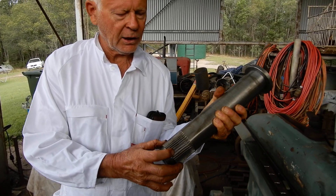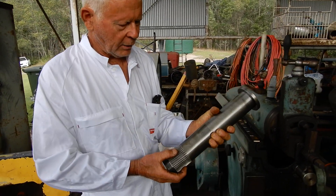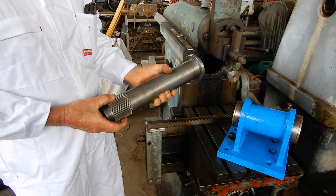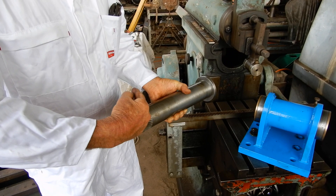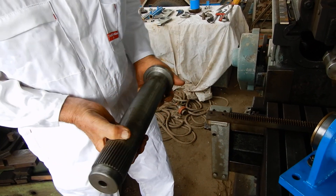I wouldn't do it like that again next time. I'd use the Harold Hall method. If you look on YouTube, you'll see Harold Hall making an indexing device and it's just simply a straight gear where he puts the pinion at a slight angle, which is a better idea than this.